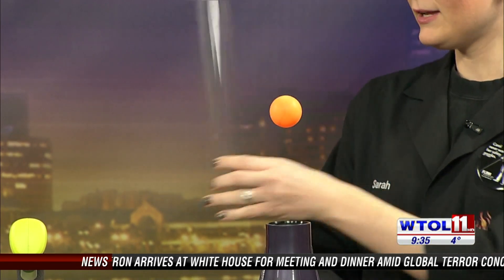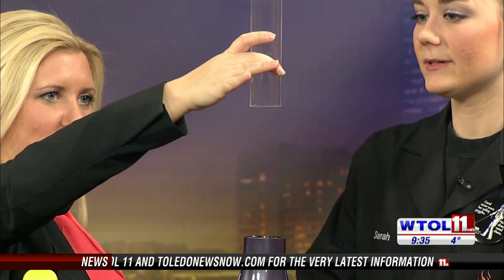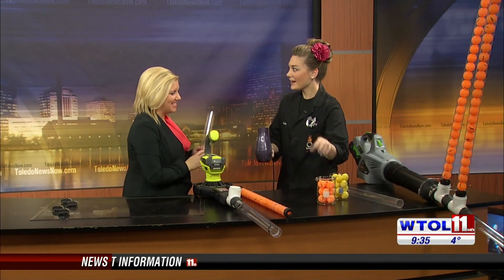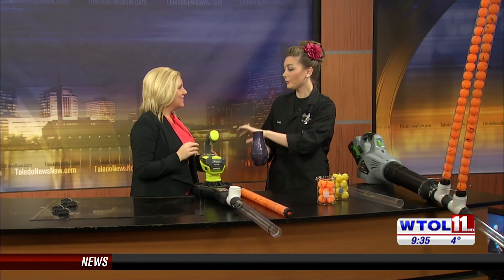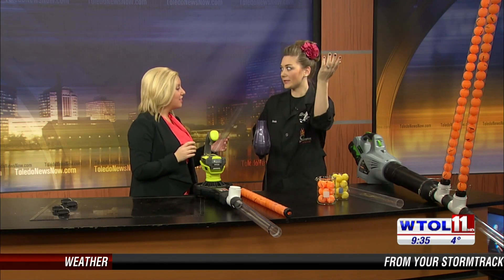What we can do is constrict that airflow too. If I give you this tube, see if you can hold that over your ping pong ball and watch what happens when you get just close enough. Oh! So as we constrict the airflow through that tube it's actually accelerating our ping pong ball through the tube and it kind of shoots it off the top. Wow.